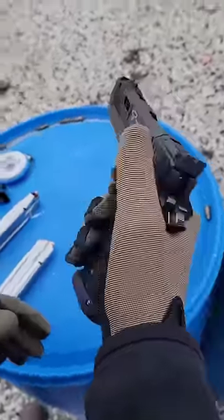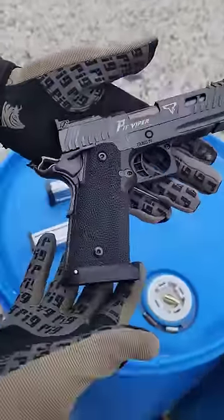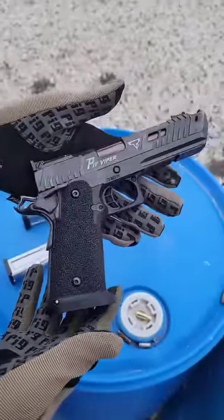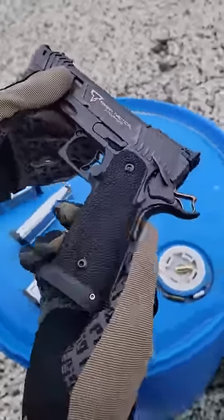All right, so this is the new John Wick 4 Pit Viper mini review. This is a four and a half inch Comp 2011 pistol, single action only, with a manual safety and a grip safety.